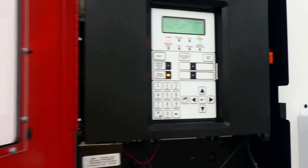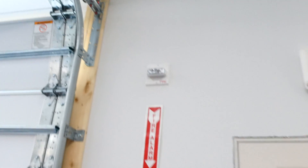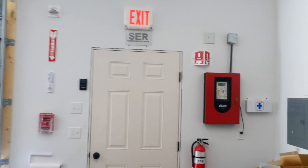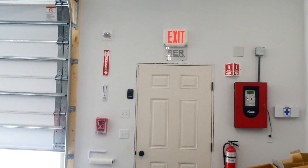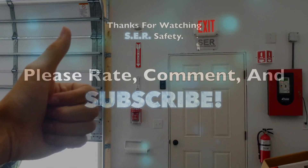That will take about a minute. Alright everyone, that was the Wheelock CH70 Chime Strobes on my Kitty FX-64 Fire Alarm Control System, and this is protecting my garage. Thank you everyone for watching, and have a great day. We'll see you next time. Bye.